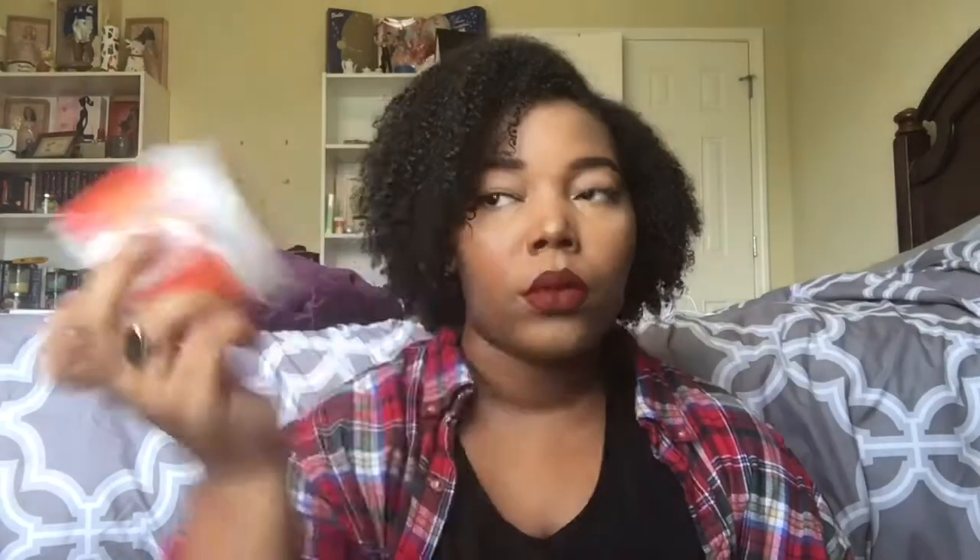I have the Shea Moisture Fusion Coconut Water Weightless Hair Mask, made with imbe oil and aloe — for fine to medium hair, but it worked with both my finer and coarser strands. I'm not repurchasing any Shea Moisture, and I went through a lot of it to get rid of the majority. That said, when I was on the Shea Moisture bandwagon this was one of my favorites — tons of slip, smells amazing, does the job. If you're still using Shea Moisture, check this out.